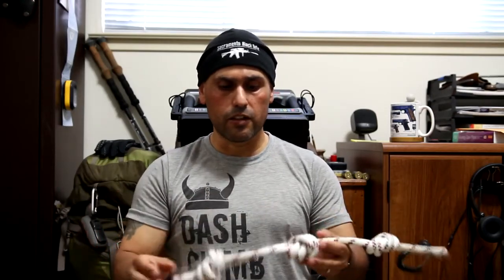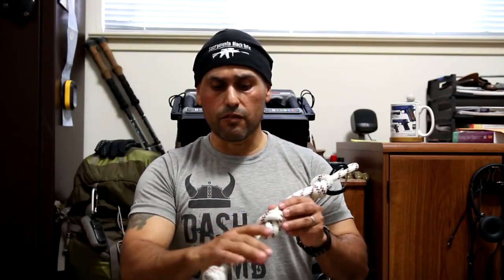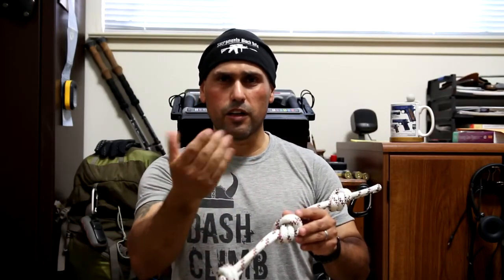I found that 10 millimeter was okay because I knew I was going to double it, and once doubled it's thick enough where I have a good hand purchase. If the rope was thinner it would be kind of small and I'd probably need to wear gloves as it started cutting into my hands.